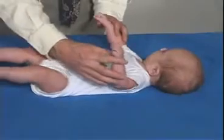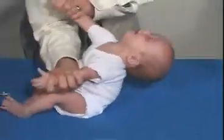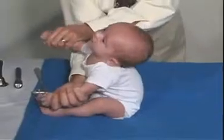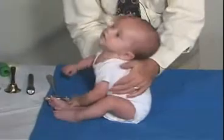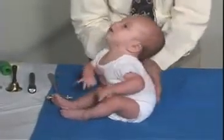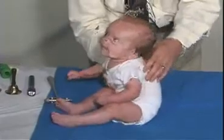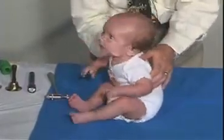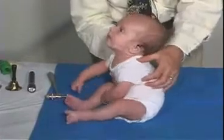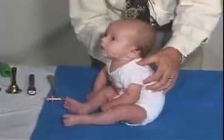Now we're going to pull him to sitting. He's got some head lag there, but he should be able to bring his head up. See, he's still rounded in his back — still kind of wobbly — but he can hold it there. And that's good.